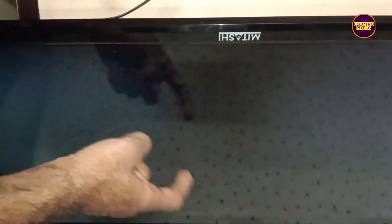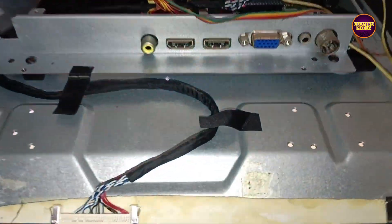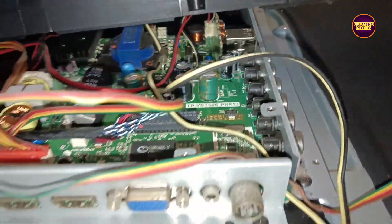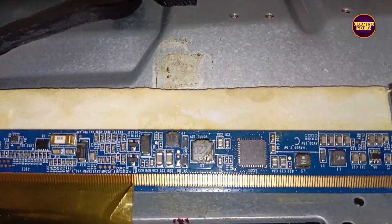We are repairing this 32-inch assembled LED TV with sound but no picture problem. See, while tapping on the display you can see the backlight is flashing. The problem is with the display.